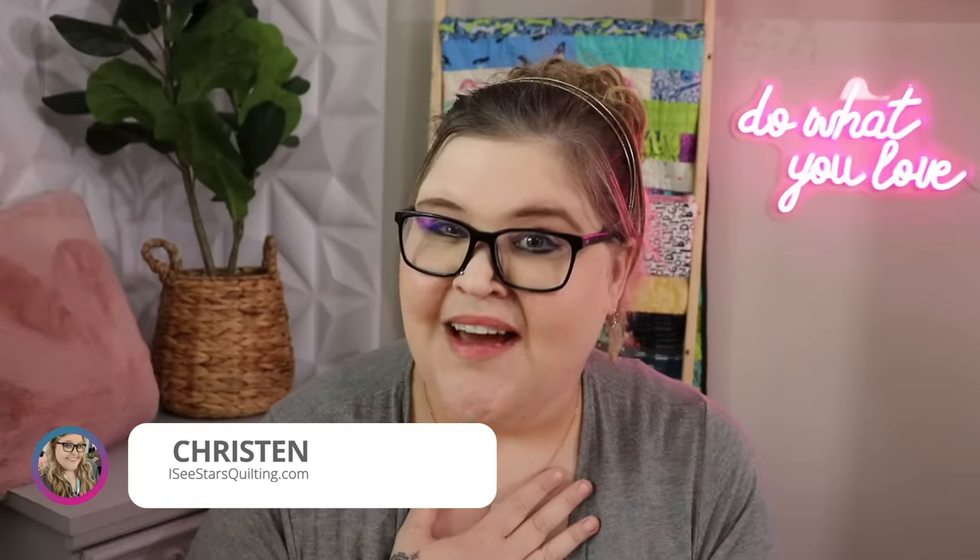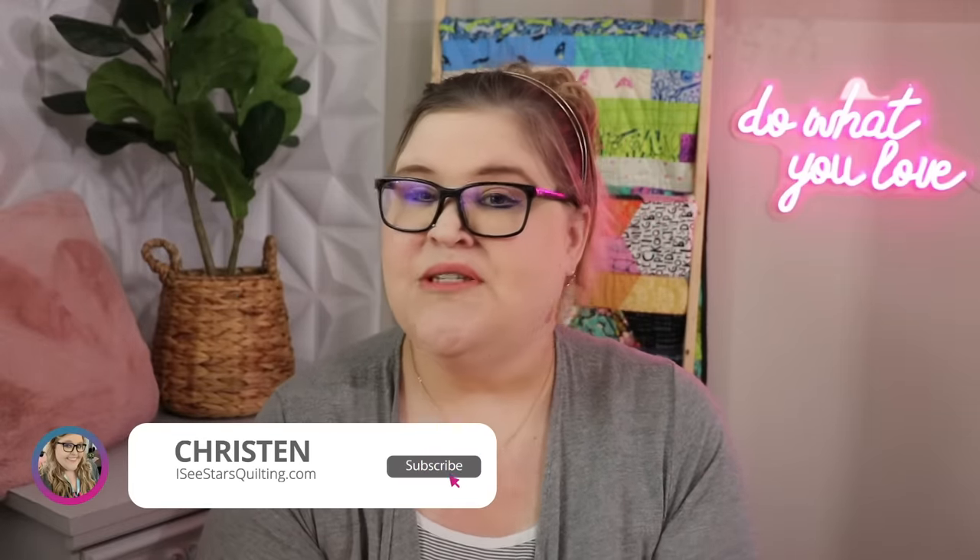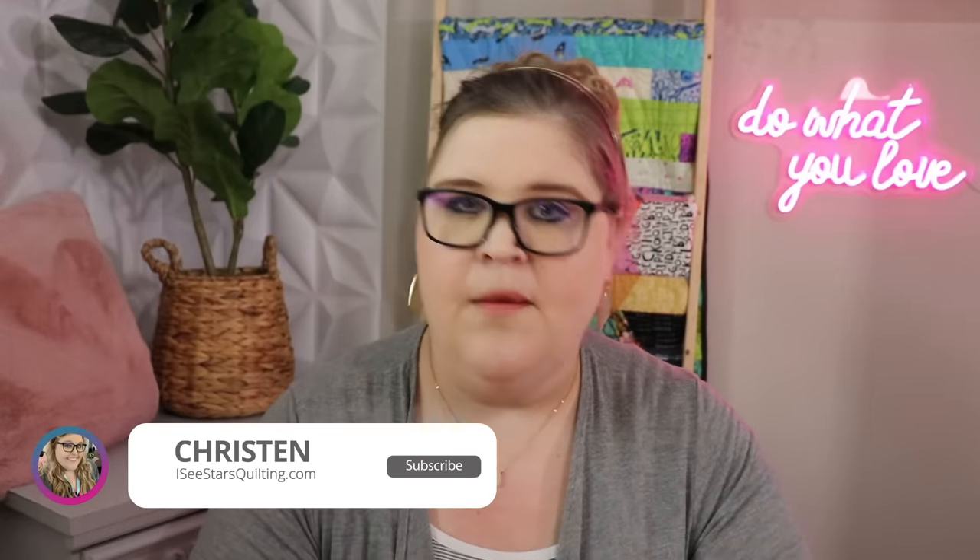Hey quilters, my name is Kristen with icstarsquilting.com. I share tips, tricks, and tutorials for the modern quilter. If that's something you're into, you're going to love today's video because I have an amazing hack for you — it's going to change your life when it comes to quilting.